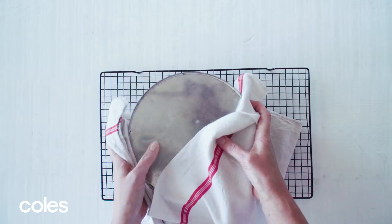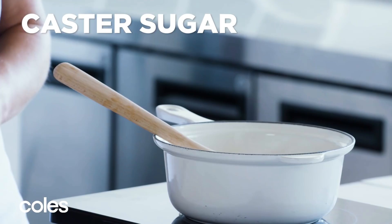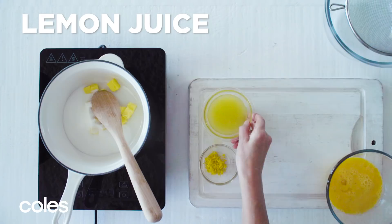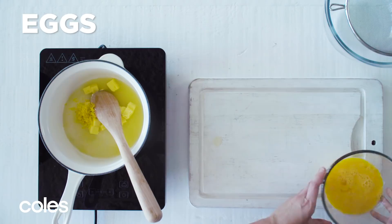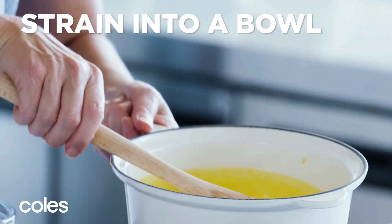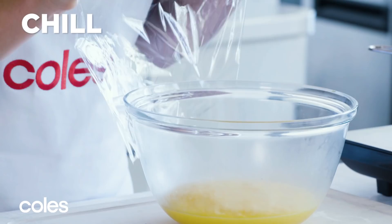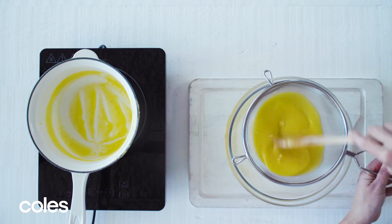For the lemon curd, combine the butter, sugar, lemon juice, lemon rind and egg in a saucepan over low heat. Cook for five minutes, stirring constantly, or until the mixture coats the back of the spoon. Strain through a fine sieve into a clean bowl. Cover with plastic wrap and place in the fridge to chill.